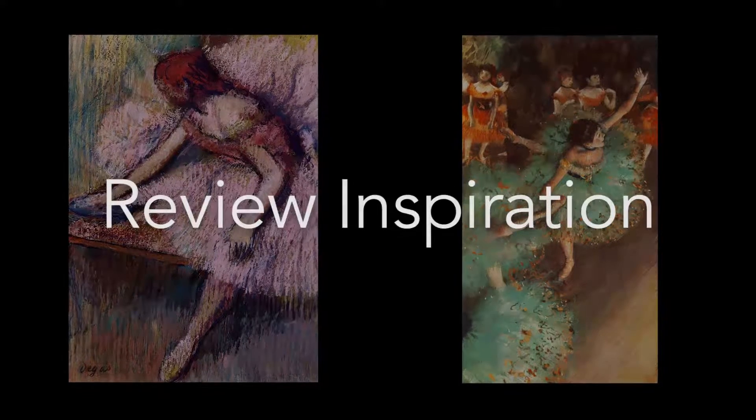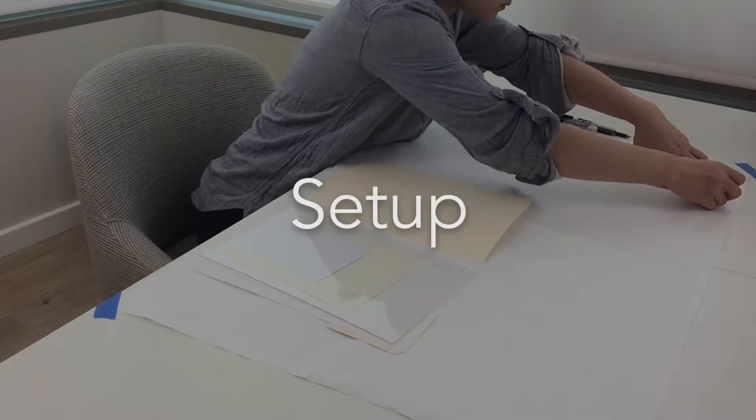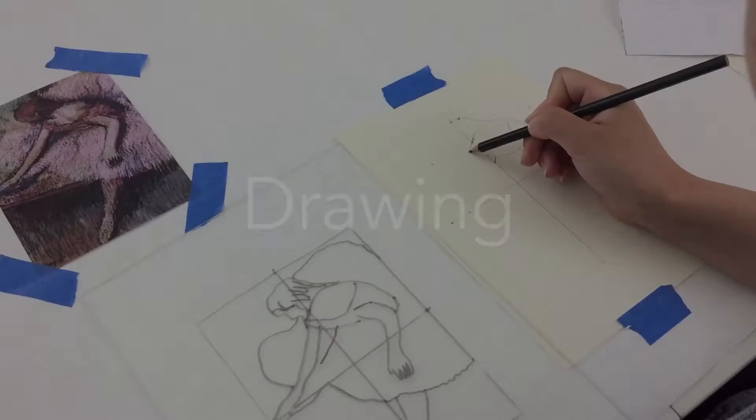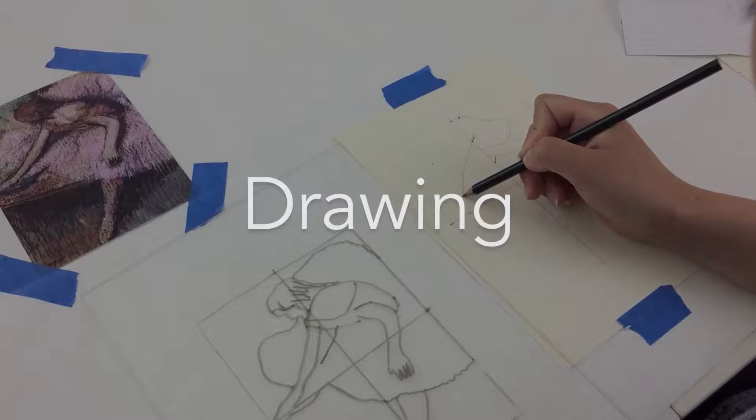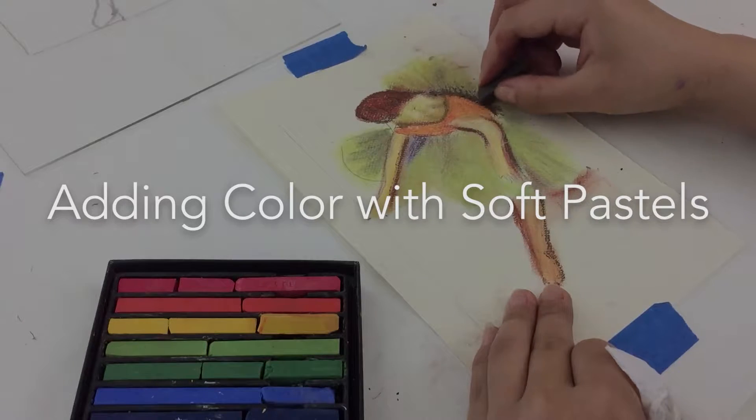First we'll review our art inspiration, then we'll take a look at our supplies and get set up, next we'll review one way to draw, and finally we'll learn how to add and blend color with soft pastels.